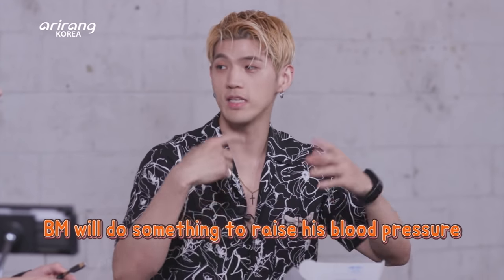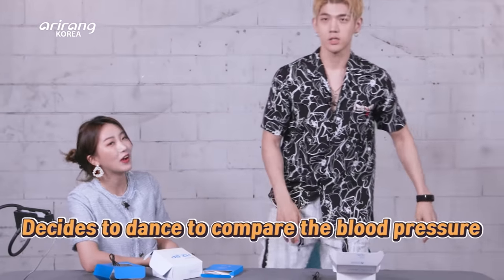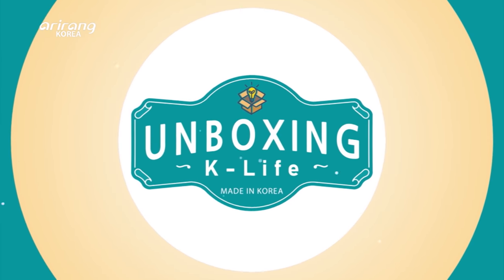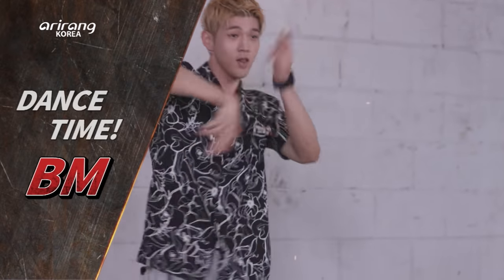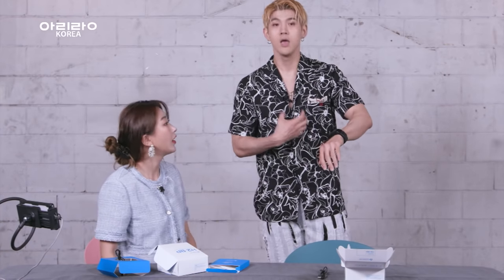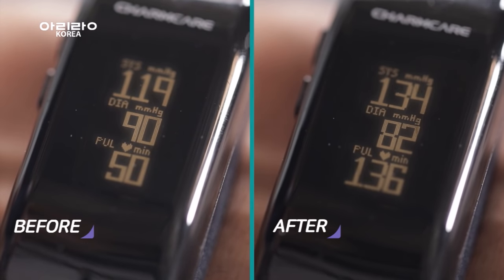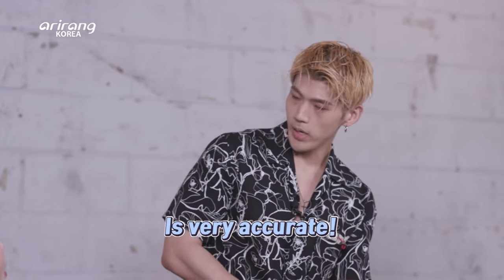I'll do something right now to raise my blood pressure. Maybe I could dance or work out a little bit. So, wow — it measured it right. My pulse doubled right now, almost tripled. It was at 50 and I just recorded it at 136 right now. Very accurate — it feels accurate.